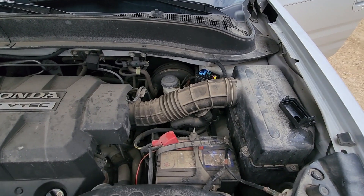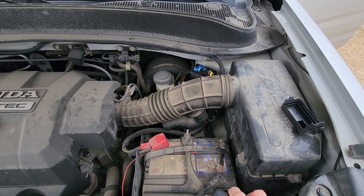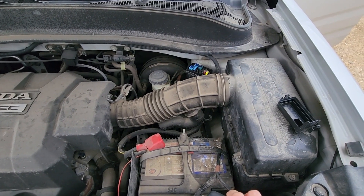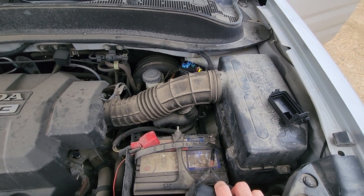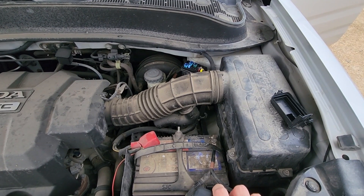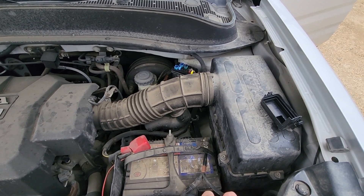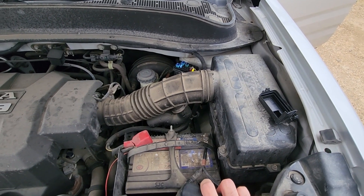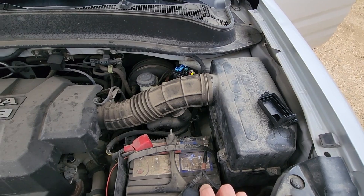Now in case all of the fuses are good and your ABS or VSA are still not working, and in case the ABS or VSA light is on on the instrument cluster, first you will have to scan the system for codes and then follow up based on that. But most likely you are dealing with a failed ABS or wheel speed sensor, or broken or corroded wiring toward the sensor.